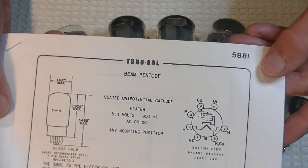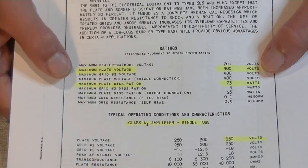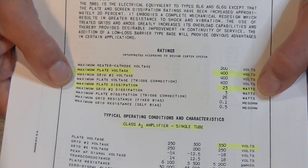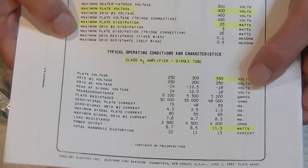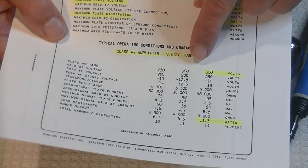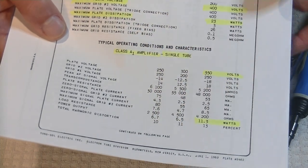So there's the TungSol 5881 datasheet. Maximum plate voltage is 400, and maximum plate dissipation is 23 watts. Now those are maximums, and often tube manufacturers, especially good ones, will give us recommendations as to how it would operate normally in a circuit. So normal high voltage would be 350 volts and 11.3 watts.